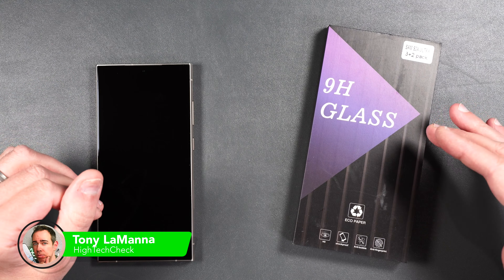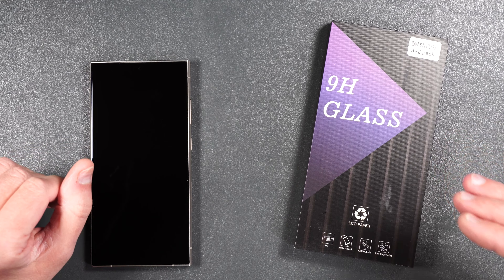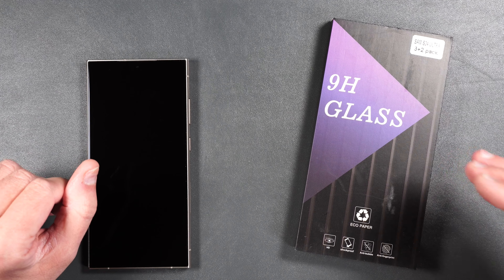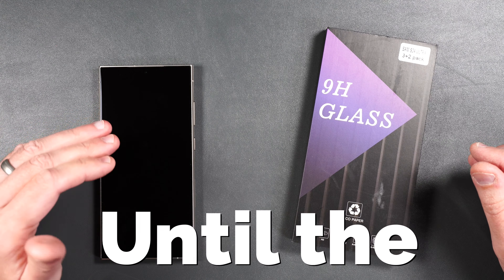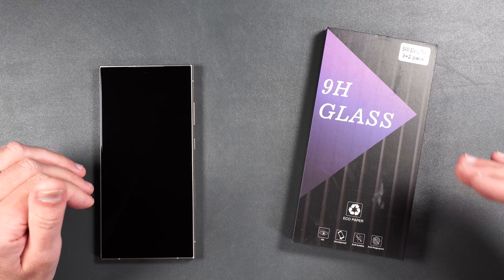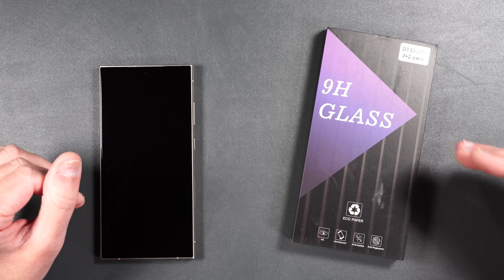Today we're going to be testing out a tempered glass screen protector for the brand new Galaxy S24 Ultra made by Gadadol. I've done reviews on Gadadol screen protectors in the past on past Galaxy Ultra devices and everybody seems to like them. They also seem to do pretty good in the drop test, so hopefully this continues today.